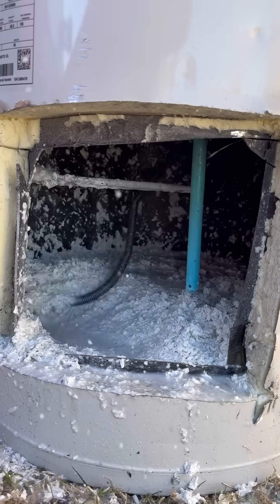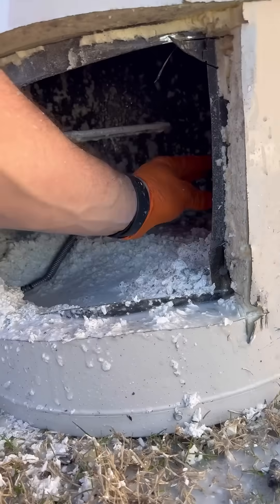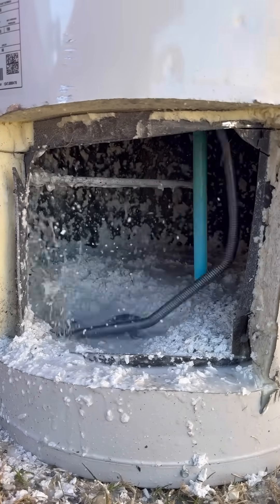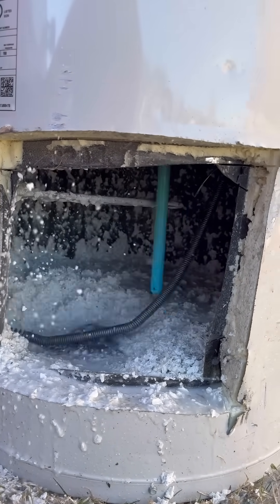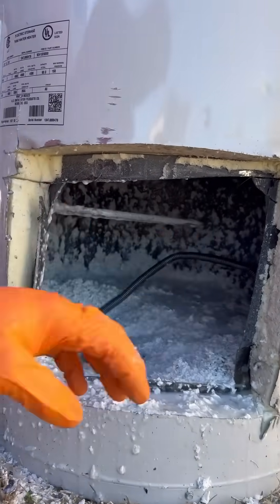Of course there's no water in here so I'm not actually flushing anything out — I'm really just testing to see what that wire is going to be doing to the parts that are on the inside of the tank. Nothing broke during this test; however, if this was my water heater, I probably wouldn't use this product because of the beating that it's putting on the parts inside this tank.